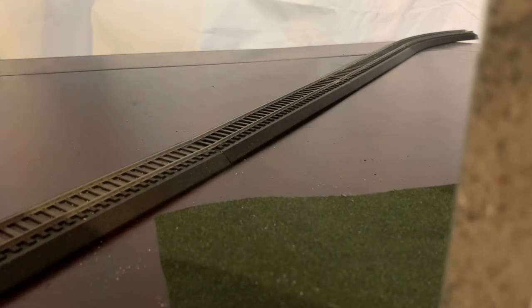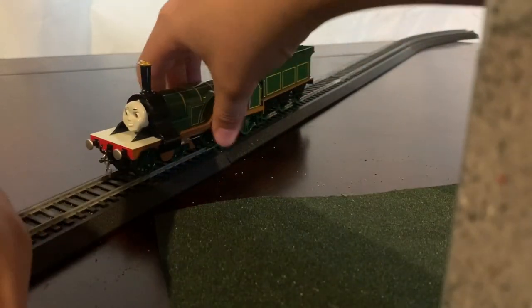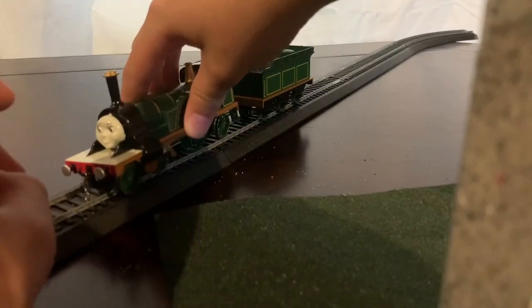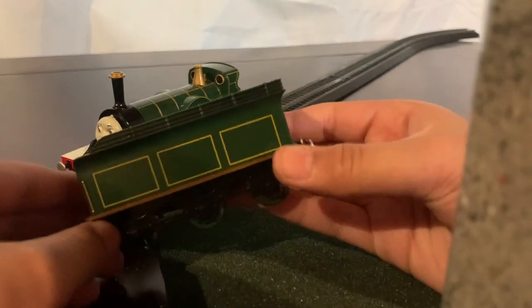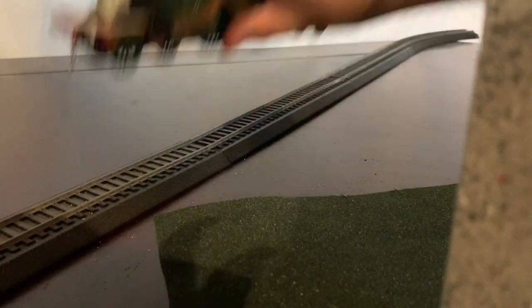Our last model is Emily, which basically has really no modifications besides a chain coupling and her cab is kind of detailed — not the best, but yeah. I tried to weather the tender but you can barely see it. That's Emily.